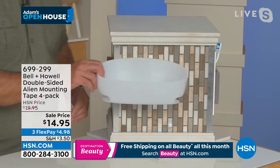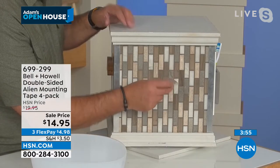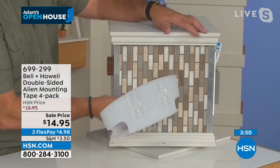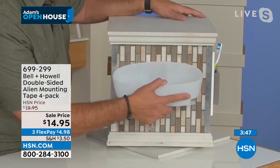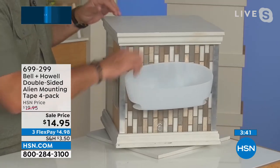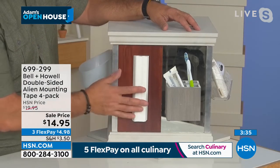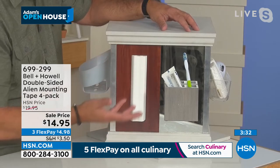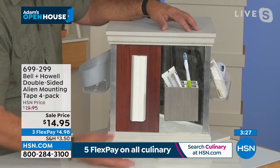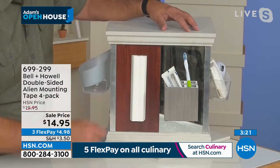Alien tape solves a problem — so many of us are not as handy as we would like to be, and alien tape does the work for us. It solves the whole issue of: am I going to drill into the surface, nail into it, use a screw? None of that has to happen now. For instance, if this were the inside of your shower and you wanted to put up a shower caddy, 99% of the time they give you suction cups — but suction cups don't work on grout lines. I took two pieces of alien tape, stuck them on the back of this, placed it on there, and it's secure. Alien tape doesn't care about the grout lines.